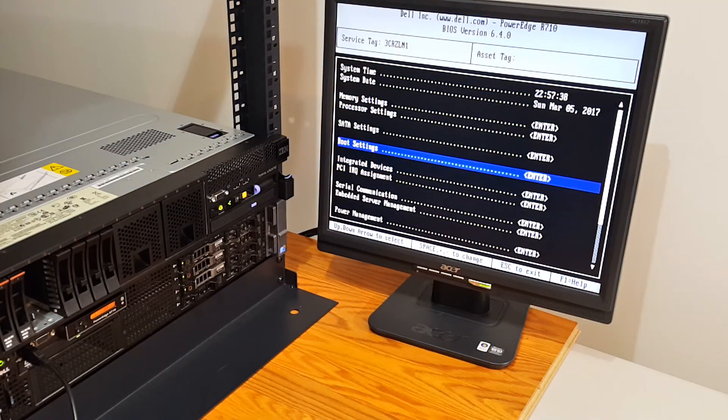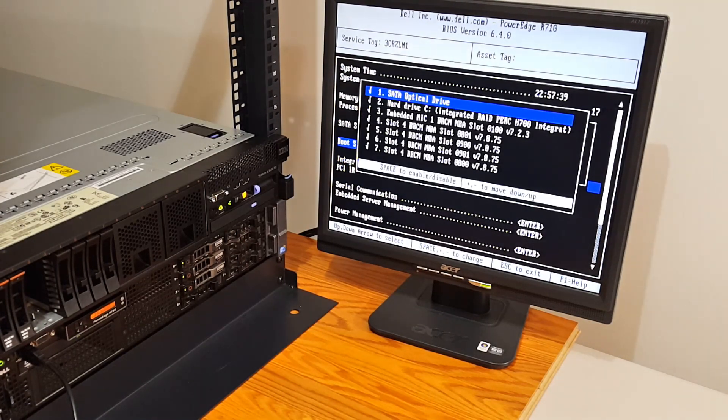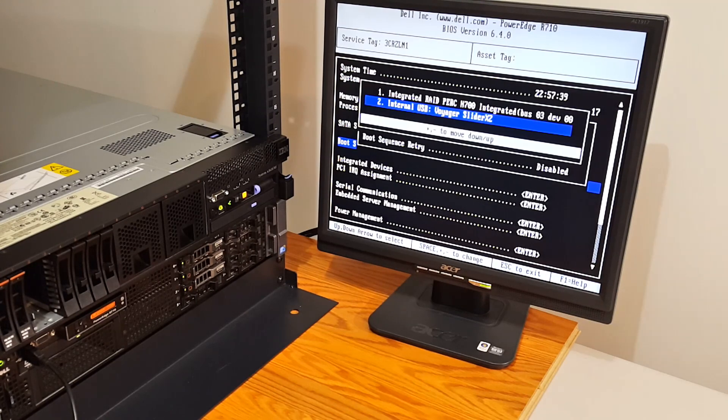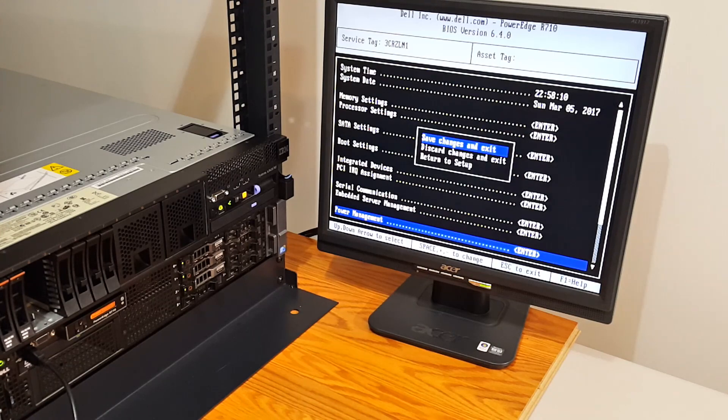Let's look for boot settings and boot sequence. I'm going to set the Corsair Voyager first, double check that it's there, and let's go ahead and save and exit.